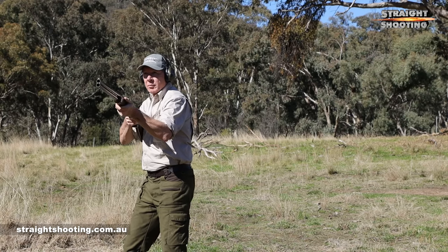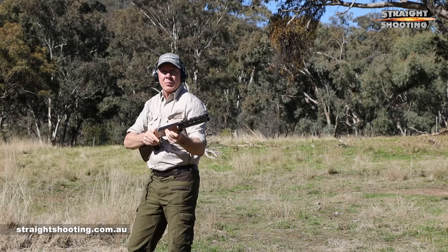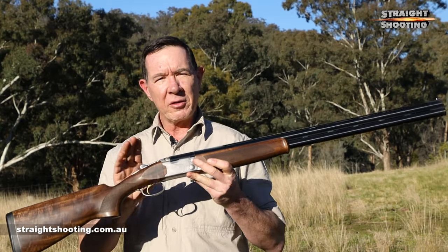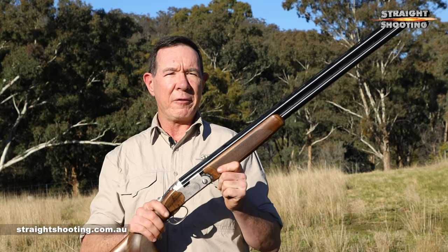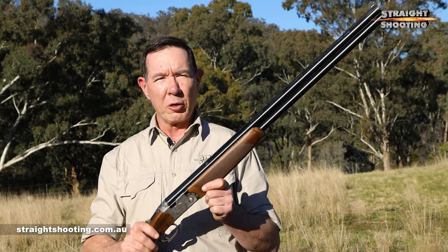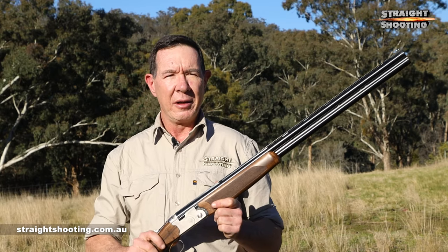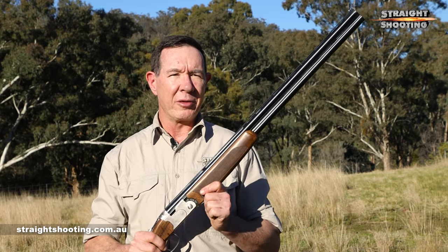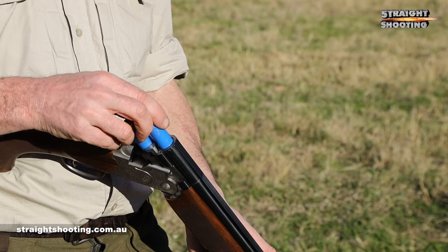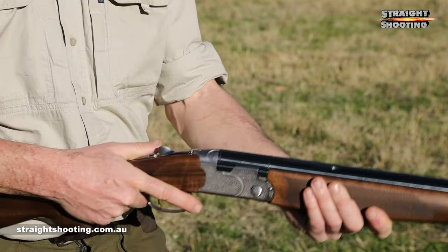So what do you get? There are a number of variations on the Silver Pigeon 1 theme. This is the sporting model, ostensibly for use at the range first and hunting second, but an all-rounder — while the field model is all about hunting. The differences are numerous but they're all in the details. The sporting model has ejectors, handy for quick reloading but painful if you don't want to leave your rubbish strewn all over the bush.